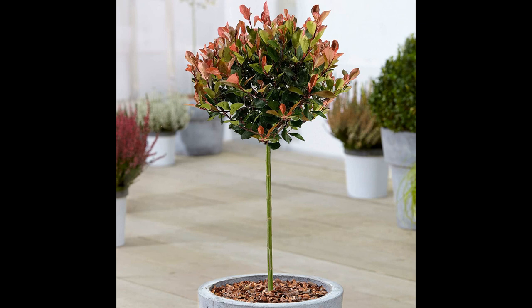In summary, Fotinia little red robin is a hybrid ornamental shrub, known for its red new growth, glossy leaves, and small white flowers. It's a hardy and relatively low-maintenance plant, but it may be prone to fungal diseases and scale infestation. It is ideal for small gardens or patios and it's an evergreen plant, which means it will retain its leaves all year round.